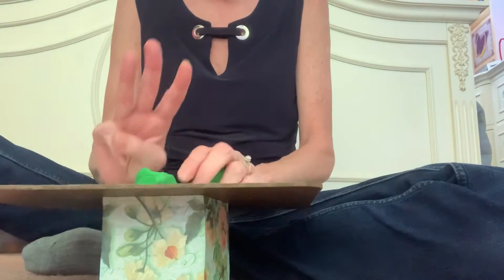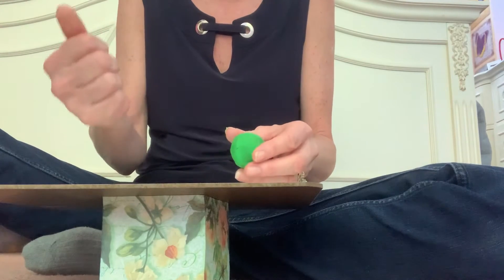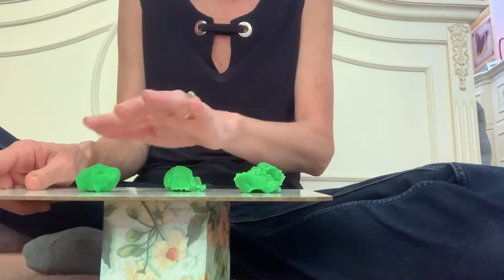Today we're gonna make three hot dogs. So take your dough into three sections. One, two, three.